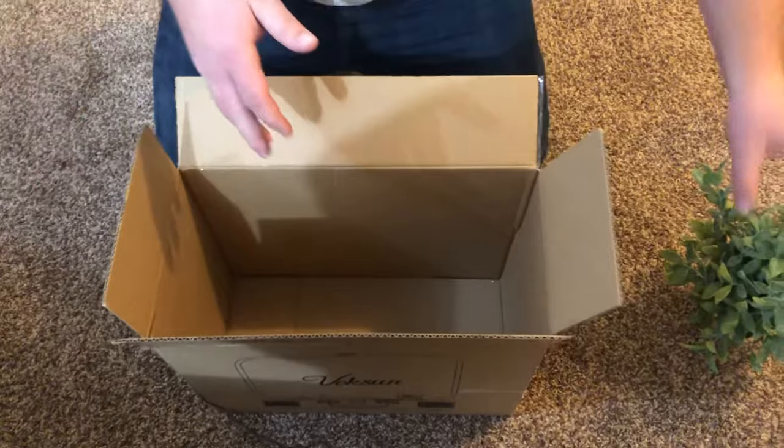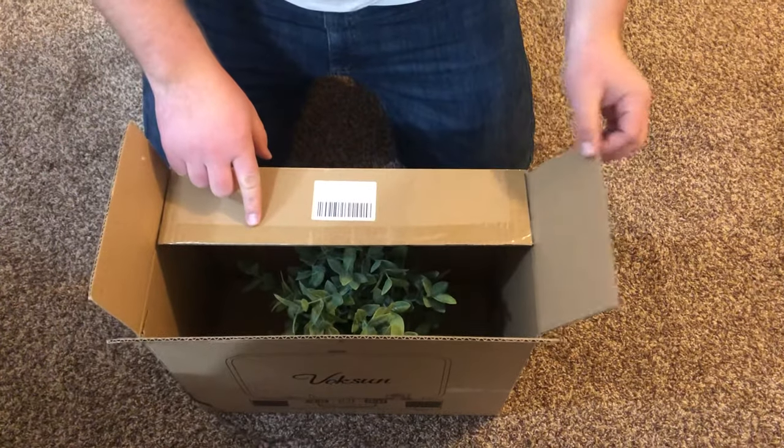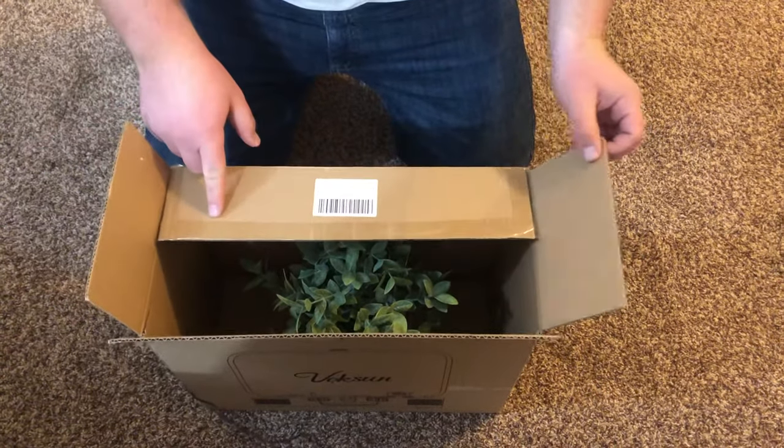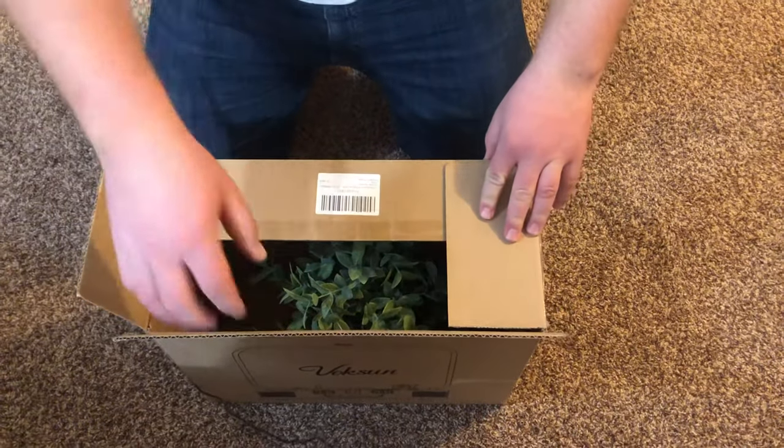What you do is put one side down first, then pick one of the two side flaps and fold it over the first one.